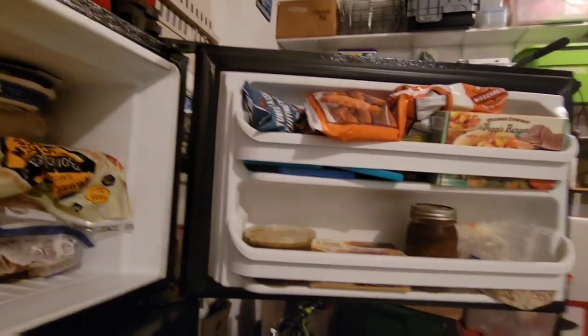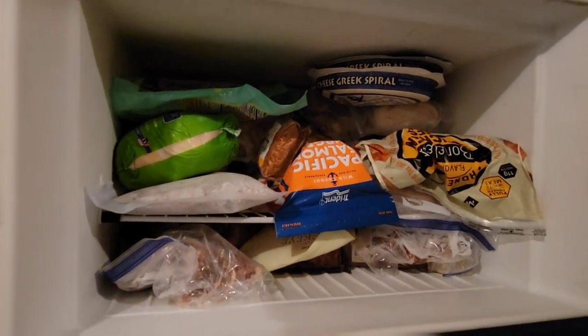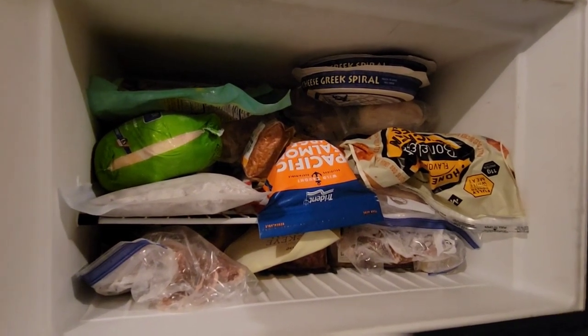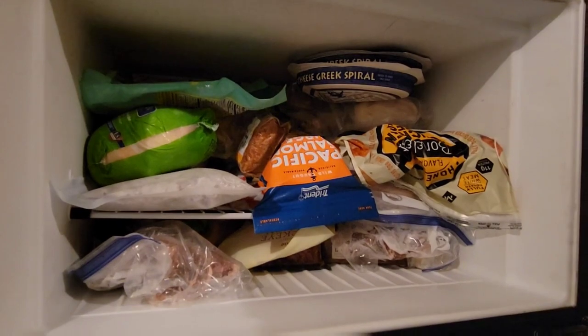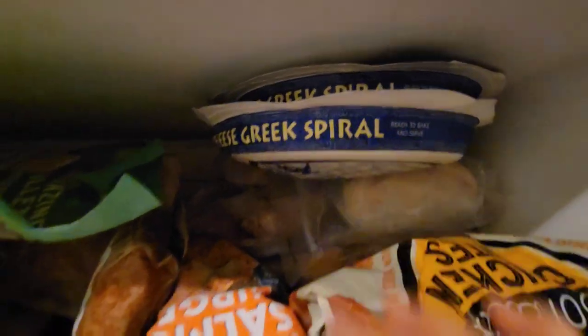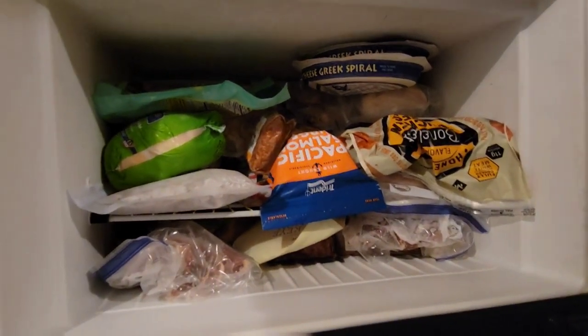So here's my freezer. Step one is I kind of have to clean out the freezer in a certain sense. It's hard to meal prep or meal plan when everything's frozen because you kind of can't refreeze it. So I have to take stock of what I have and meal plan the week accordingly.